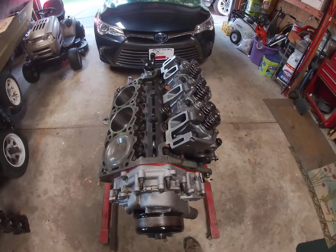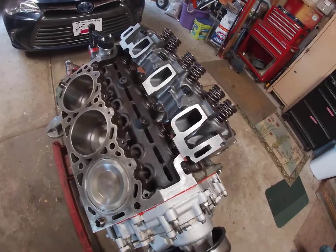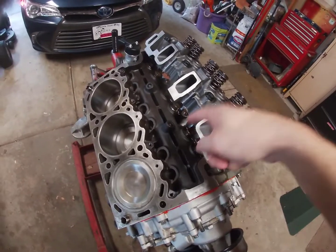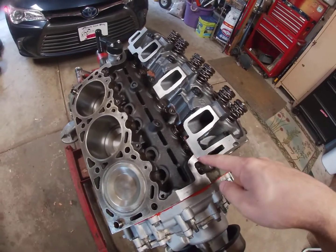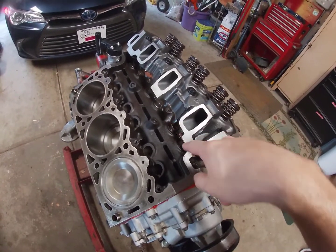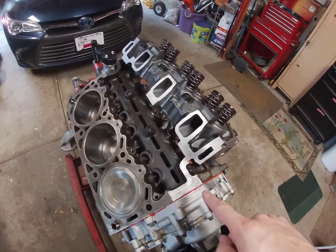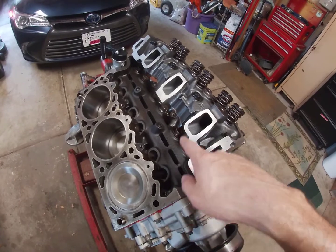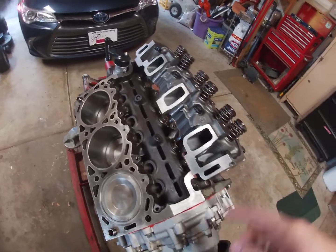One thing you've got to note is when you put the lifters in, you have to put them in before you put the head on, or else you screw yourself and you'll be wasting a head gasket. Ask me how I know, because I almost did that — and it's a one-time use head gasket. So you've got to put your lifters in before you put the head on.